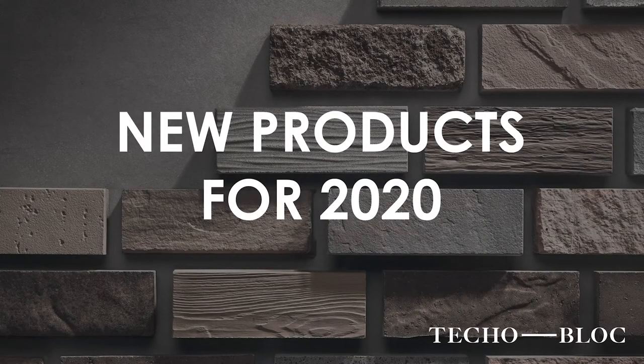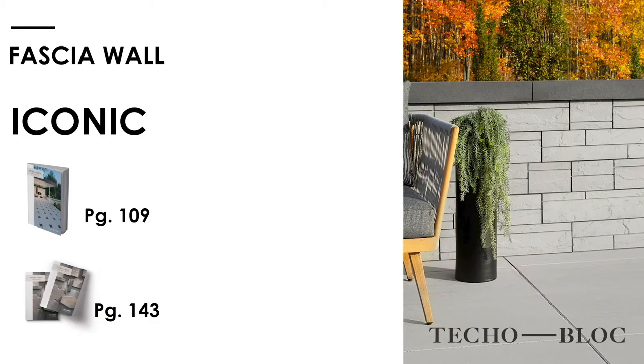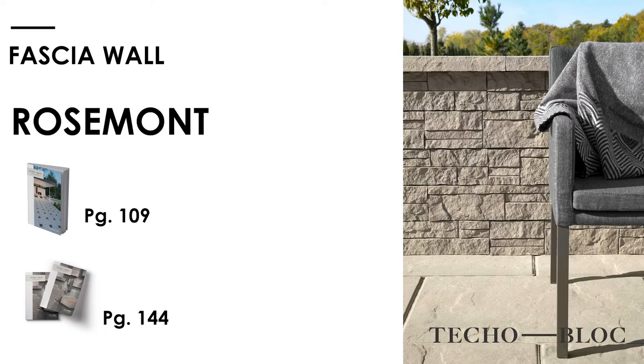Here's something new for this year — our new facial wall. We're very excited about it. With two different face options: Iconic, number one, a little bit more of a contemporary look. And more rustic — the second one is Rose Mount, looks like a ledge fit almost, like a natural stack stone. Beautiful product.